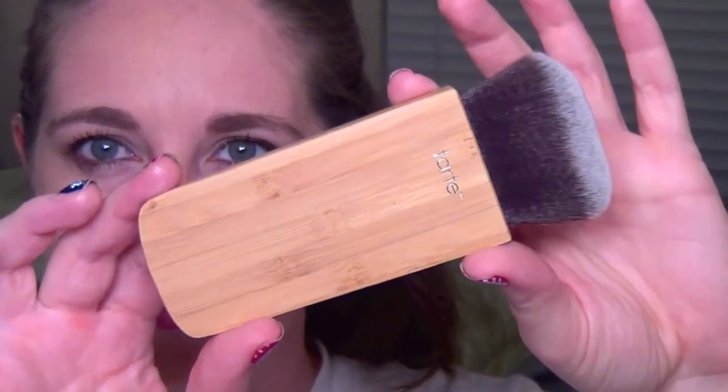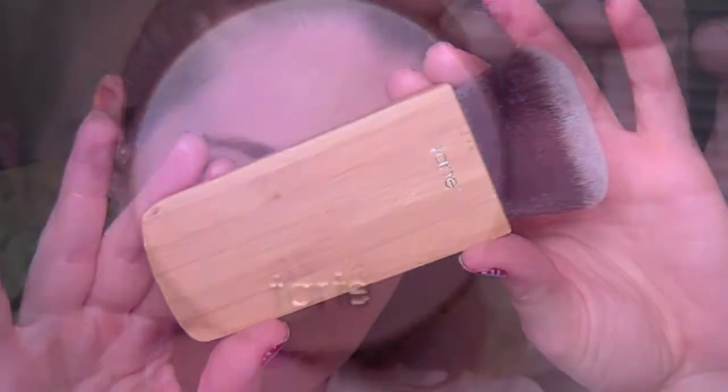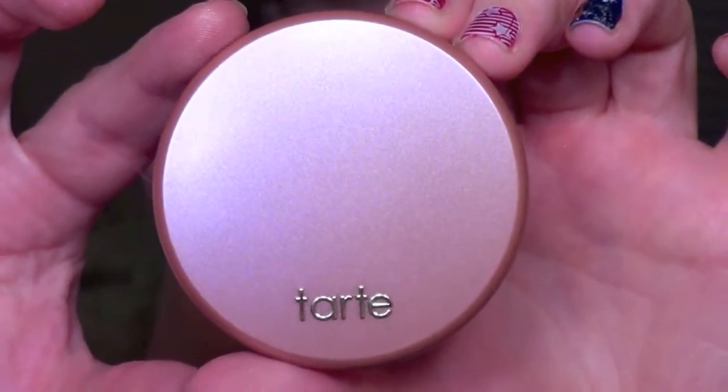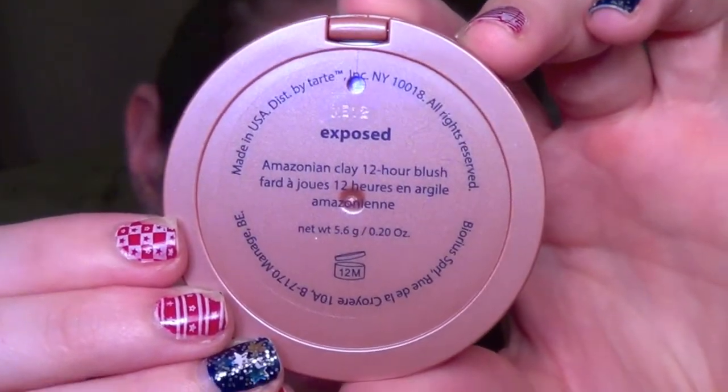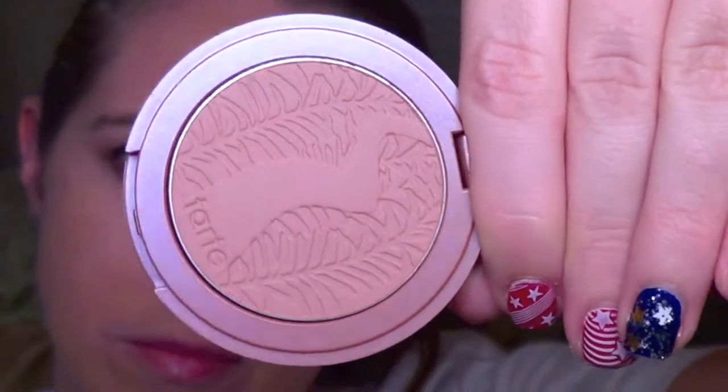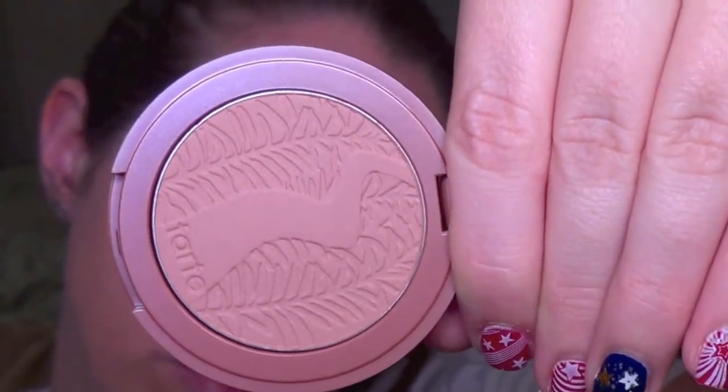Then I'm going to be taking this Tarte Power Swirl brush — it's a really nice pinched brush — and I'm going to apply the Tarte blush with it. This is in the shade Exposed. It's one of their Amazonian Clay 12-hour blushes, which will last. It's a very nude pink, very natural-looking, and kind of a cult favorite on YouTube. You do have to build this blush up to the consistency that you like. It's a neutral shade, so it really goes with anything.